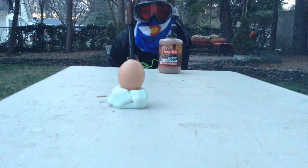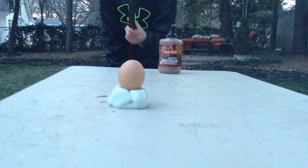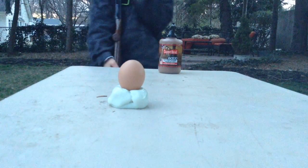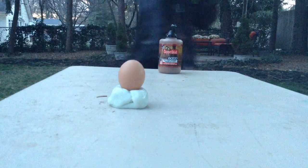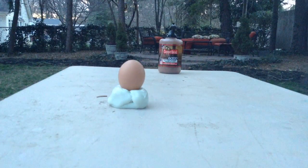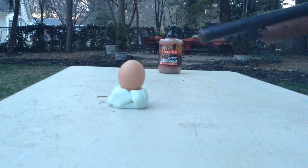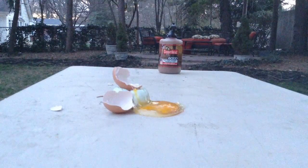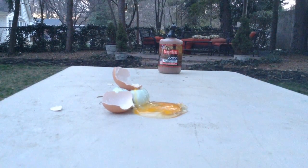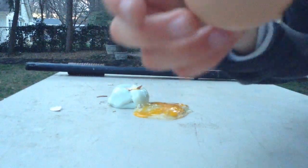All right guys, we're back, and you can obviously tell what we are looking at here — we're gonna be shooting an egg. Guys, this is gonna be hectic, it's getting hashtag cray up in here. All right, we have a fully loaded — don't shoot it that low, that's not aiming at it. All right, shoot close — on three, one, two, three. Oh, that exploded guys, that was awesome! Look at this, it's everywhere, it's shattered.